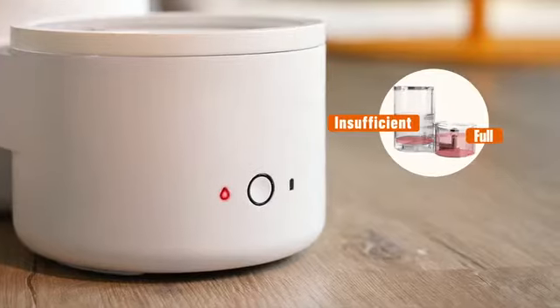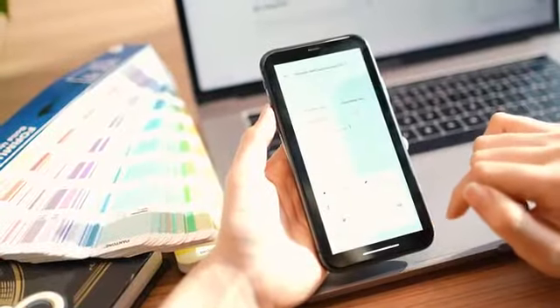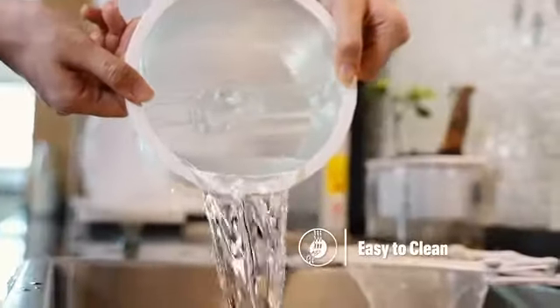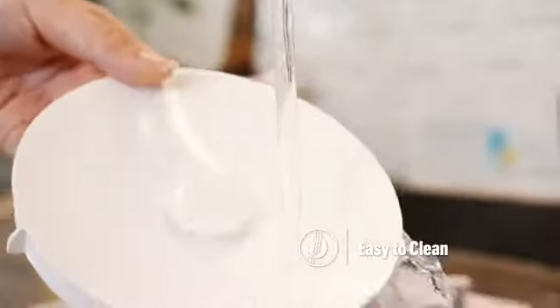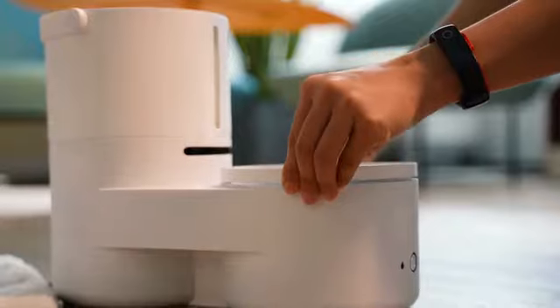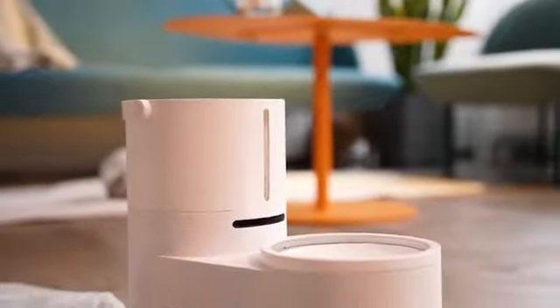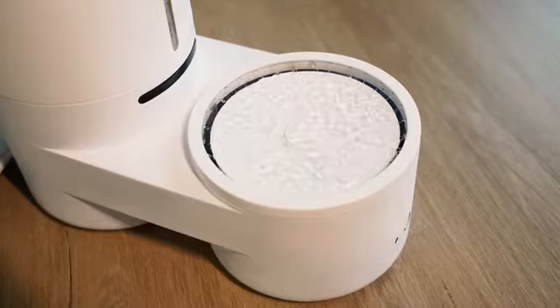With the smart app, you can get notified when the water level in the dispenser is low and check the dispenser status. The dispenser is also easy to clean — once the wastewater tank is full, take it out along with the clean water tank and dish, rinse them under water, and fill the water again. On vacation or a business trip? No problem — Drinky will supply your fur friend with clean water for five days.